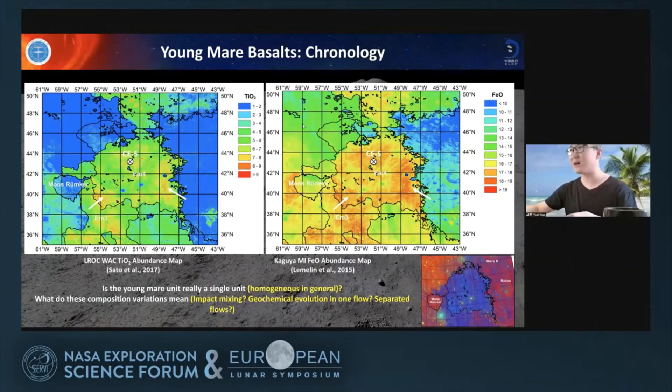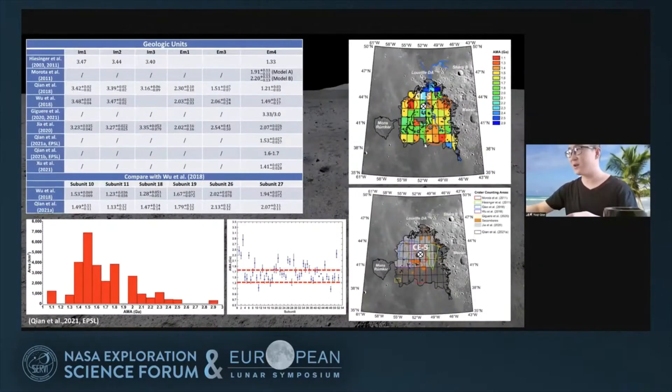Other things people care about are the chronology. The Chang'e-5 young mare units are homogeneous in composition in general, but there are some small compositional variations. What do these small compositional variations mean? Are they from episodic eruptions, geochemical evolution within one flow, or separate flows? I made a crater count map of this young mare unit and found some internal age variations within this unit.